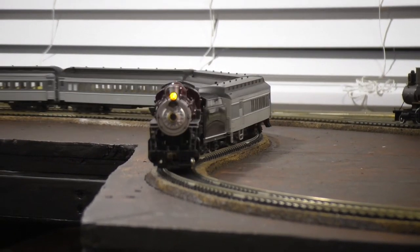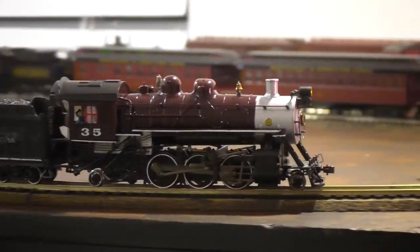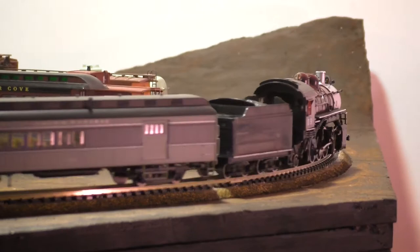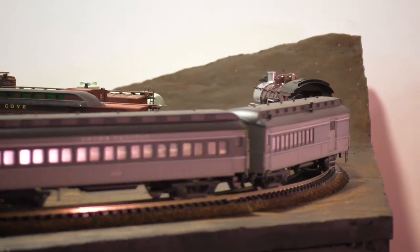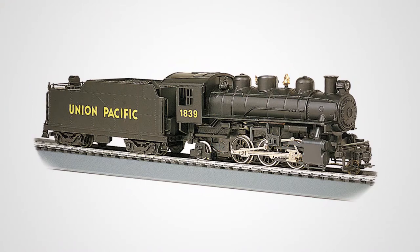The 2-6-2 Prairie type is, in many ways, a historical oddity among steam locomotives. Outside of logging railroads, it was never very common in the United States and Canada, and this is reflected in the model railroad world as well. There's only one HO scale Prairie on the market, and it's a rather cheap and crude model.